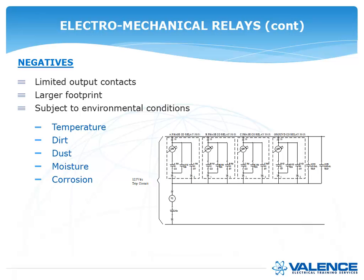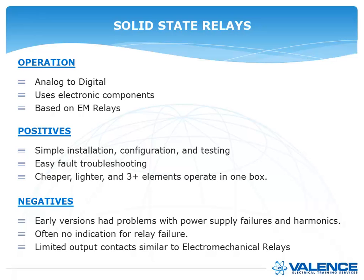After electromechanical relays had been in service for decades, solid state components allowed engineers to take all that analog functionality and do it digitally using electronic components. The positives were that they were just as easy to install — many solid state relays could go into the same can as an electromechanical relay, making everything cheaper. Settings were almost identical, making them easy to understand. There was easy fault troubleshooting with only one component per phase, and they were cheaper, lighter, and sometimes you could get three elements inside one box.